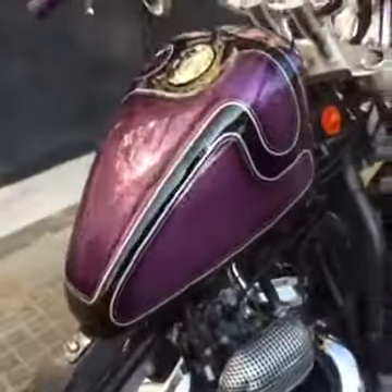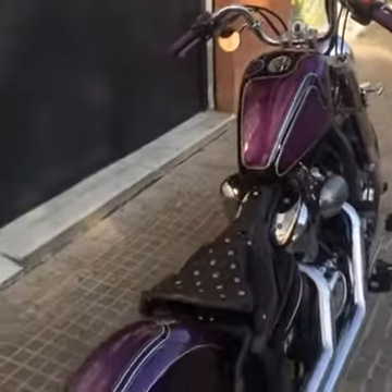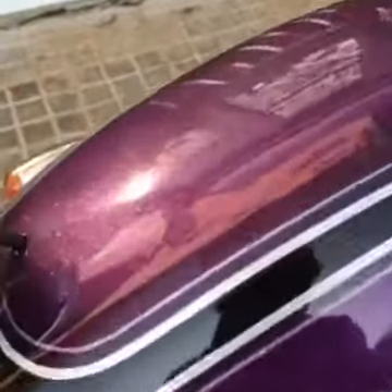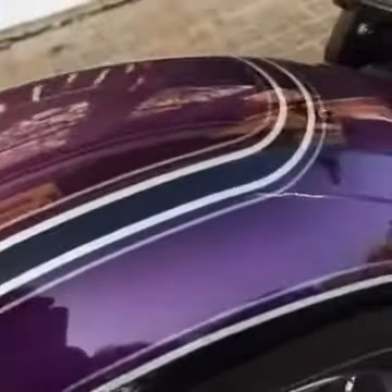Another part of the bike — for me, the most important — is the paint job. All my bikes are painted by my brother Kilian from Pika Studio. You can see this metal flake purple with these lines — it's totally amazing. The gas tank is a perfect paint job.